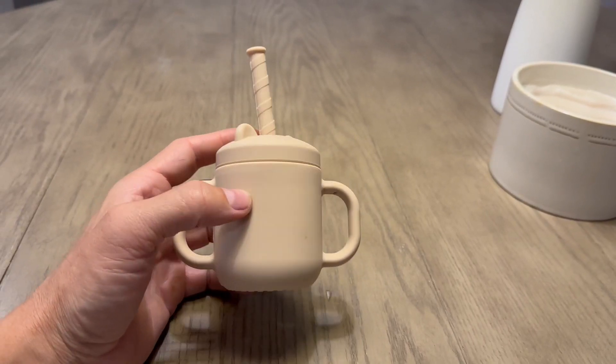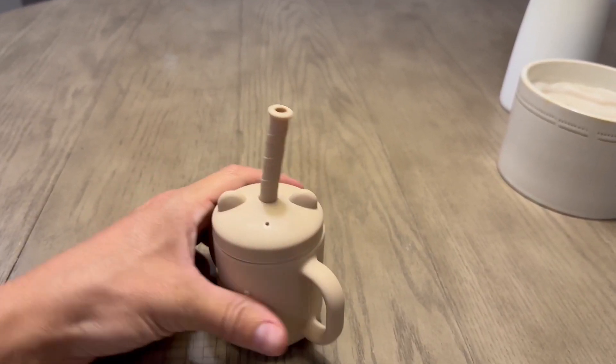Once again, I just want to throw it in the dishwasher, because us as parents, that's the last thing we want to do is hand wash stuff.